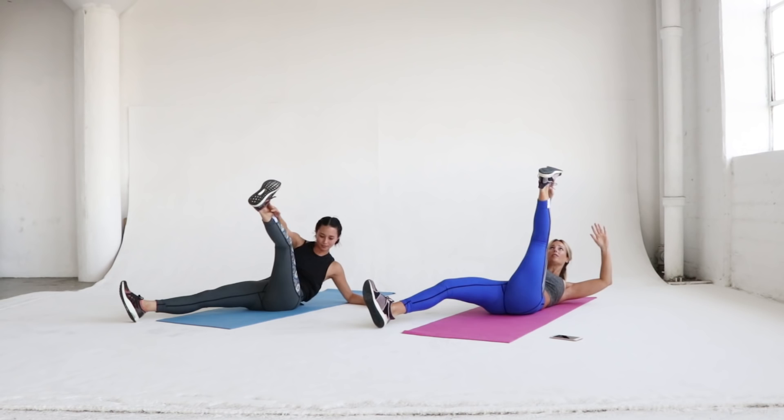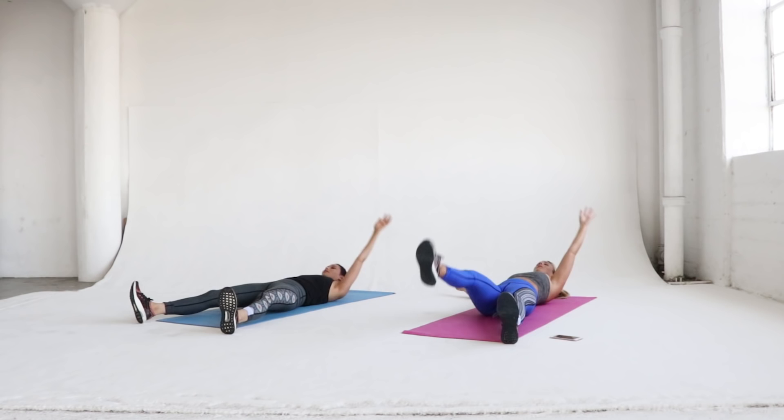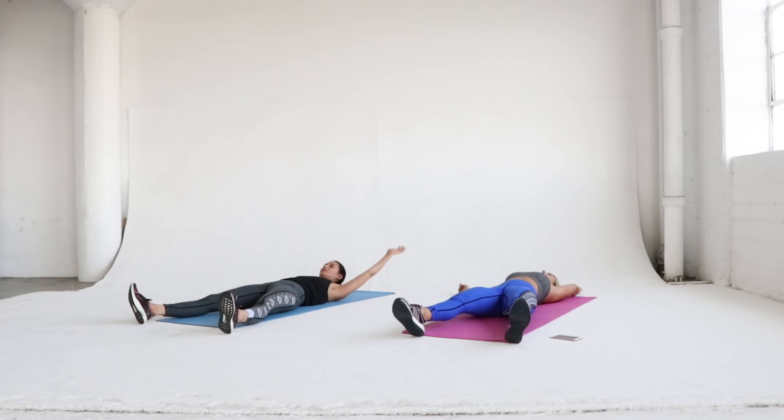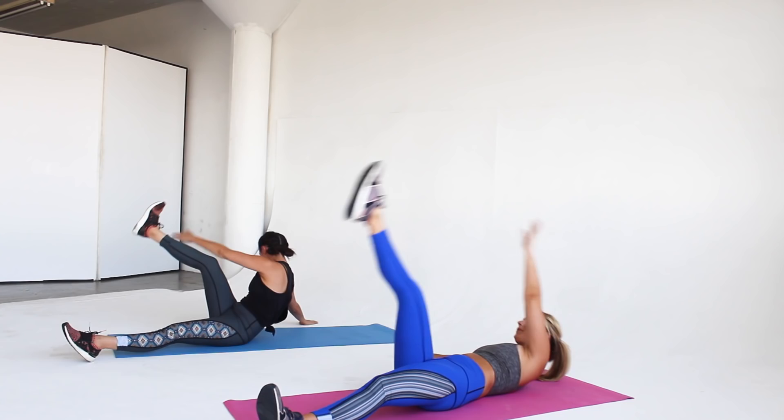Laura and I are doing two different techniques — both are right, whatever you want to do. I'm lifting up a little bit more; my back is lifted off the ground. But if that's too difficult, you can do it Laura's way, which is just keeping your shoulders slightly lifted off the ground. Either way, great workout — you will definitely feel this at the end of only 10 reps, so push through it, you've got this.